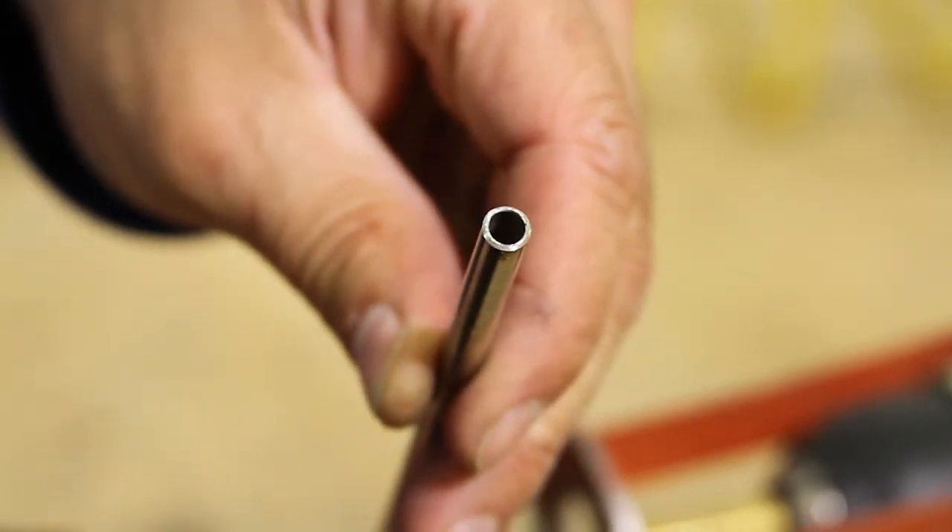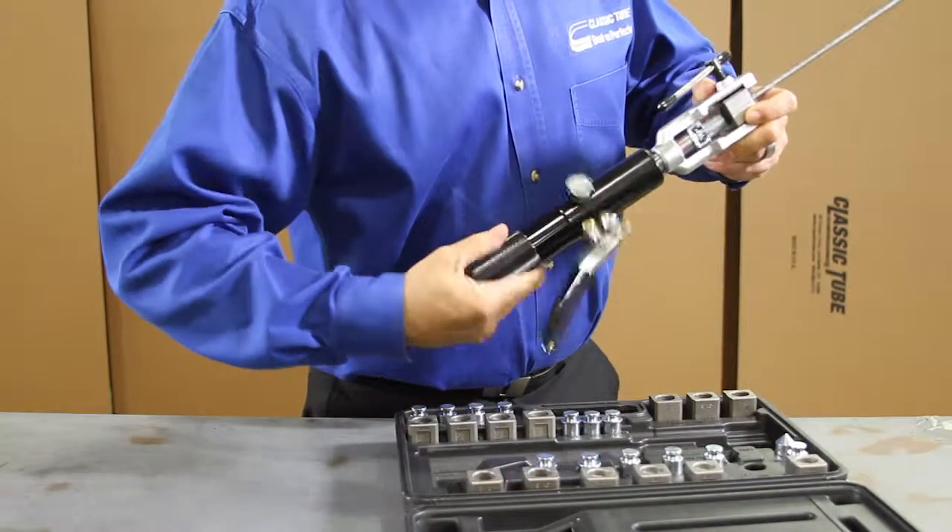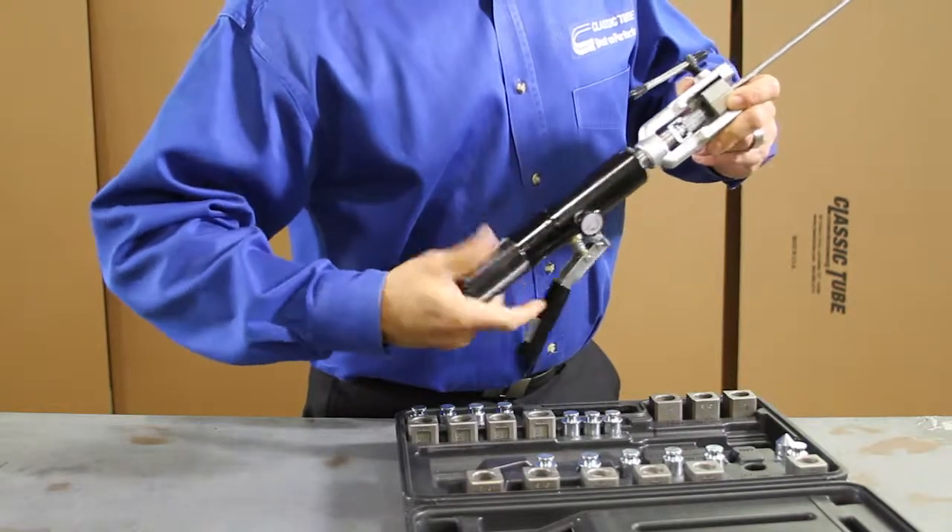Now you are ready to flare. Watch our tech stop video using the Classic Tube hydraulic flaring tool set.